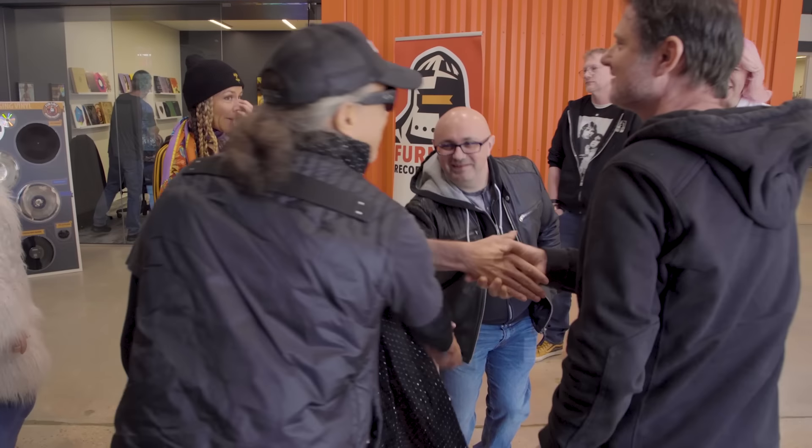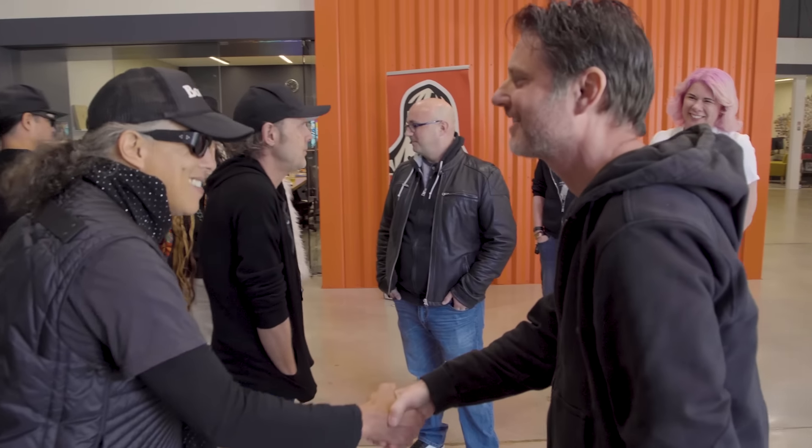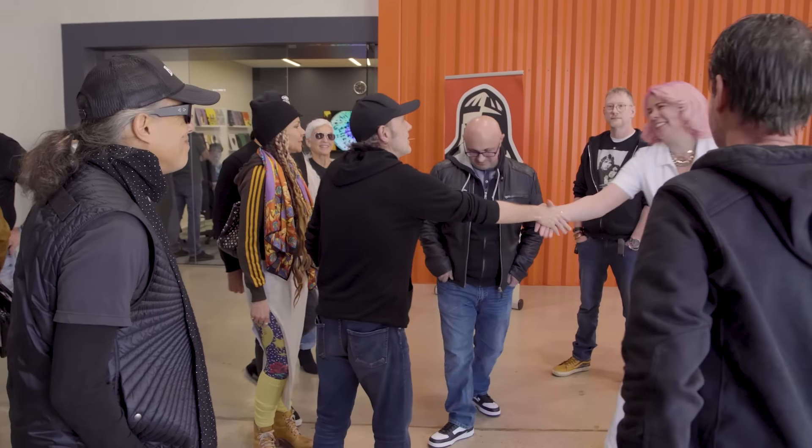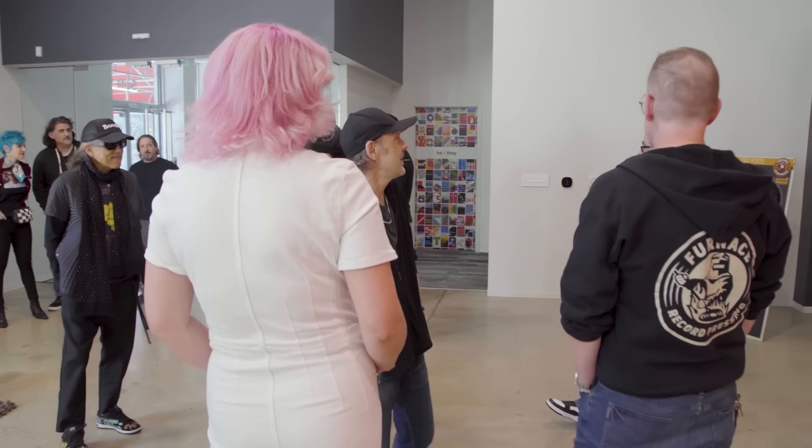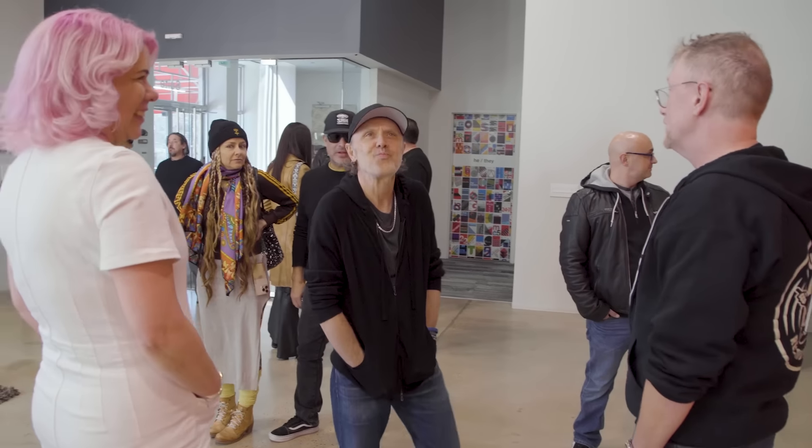I guess it depends on who makes it. Hey man, good to see you. Thanks for having me. I'm doing well. I'm Eric. Hey, how you doing? Nice to meet you. Nice to see you. What's going on, man? Hi, I'm Kirk. How you doing? Good. Wow. It's real. It lives. It's real.